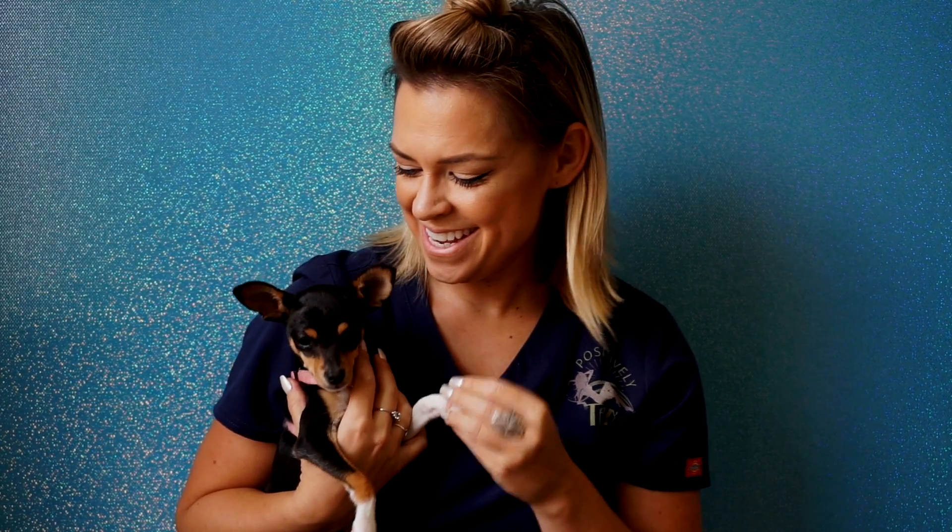Hey guys, it's Kelly and Hana. Today we're going to teach you guys what it is that I bring to my client's home when I do my mobile tan. So we're going to look at the setup, how to unfold the tent, and exactly what I bring in my little duffel bag that makes it super easy for me to come to my client's houses.